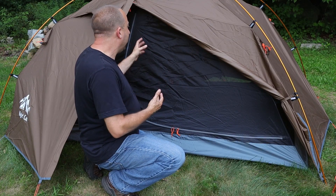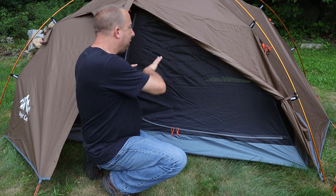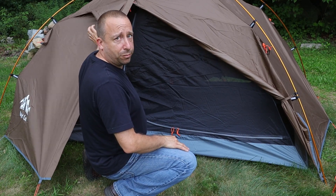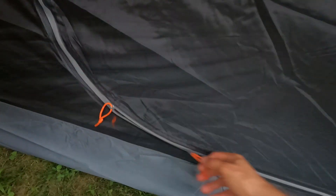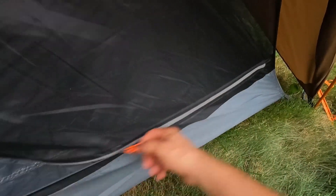Looking at the inner part of the tent, there is a door on either side of the screen, offset to one side — another argument for staking out the vestibule side with the vent. The double zipper on the screen part of the tent works nice and smooth, with no binding or catching on material.